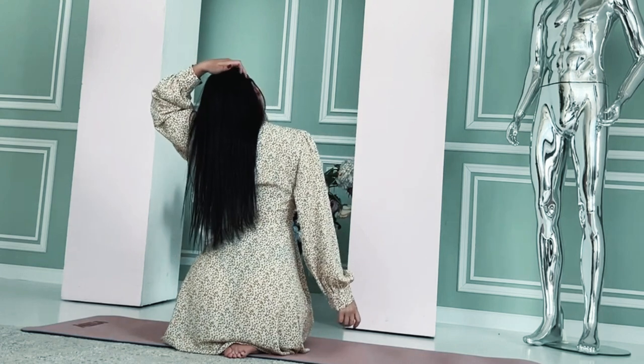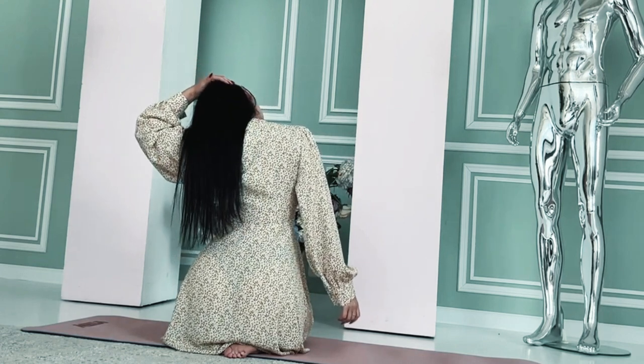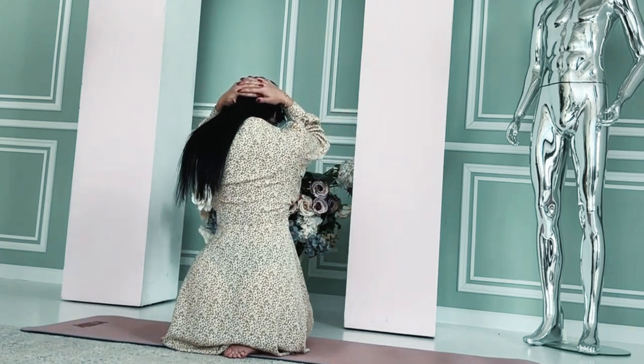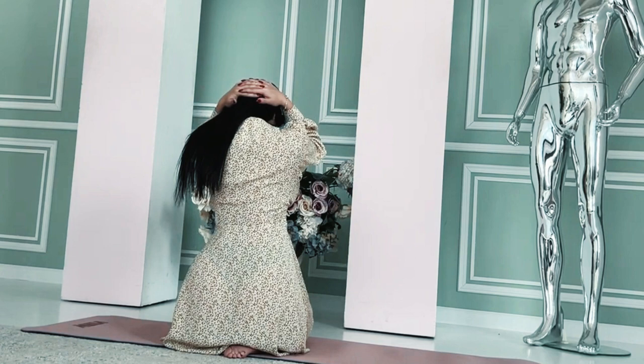Hip flexor stretch: kneel on one knee with the other foot in front, creating a 90-degree angle. Gently push your hips forward to feel a stretch in the front of your hip. Hold for 15-30 seconds and switch sides.